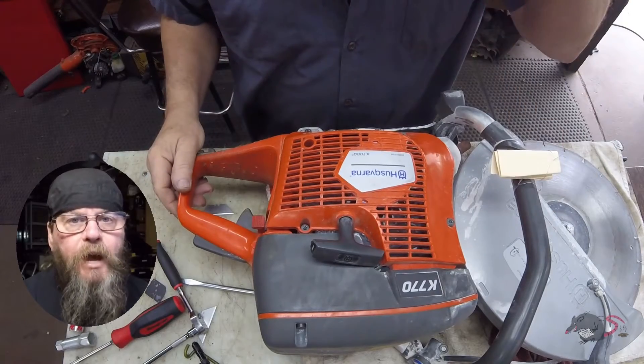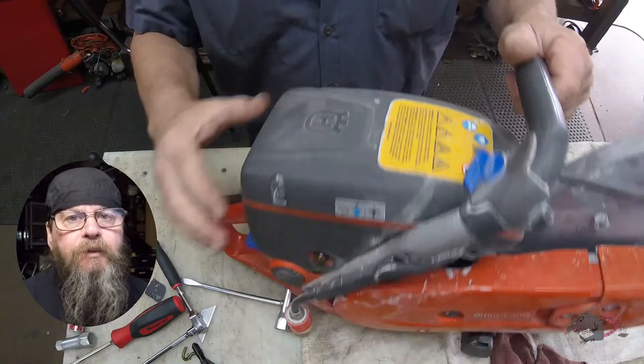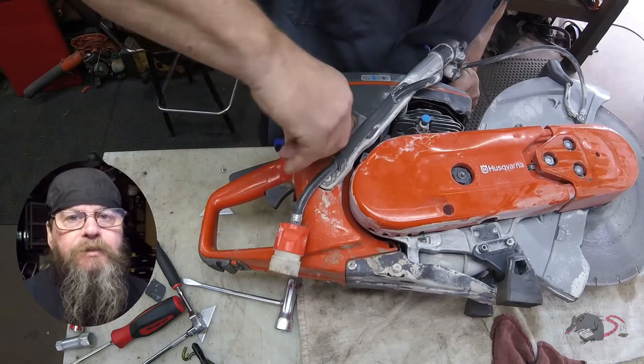Welcome, friends of the Greasy Shop Rag. Today we're going to take a look at a Husqvarna K770 concrete saw, or power cutter. The customer complaint is that it leaks fuel.